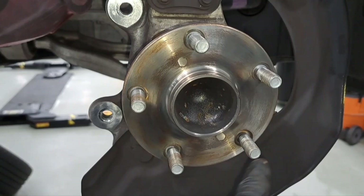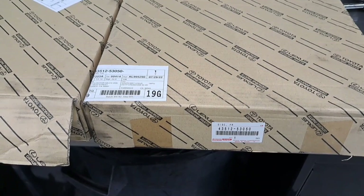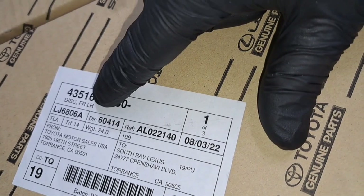Now we're going to get ready to install the rotor. Something you want to make sure is you install the right one on the right side because they are different part numbers. This one right here is round — do you see the LH? That indicates the left hand, so this is the left side. And here's the right side — let's go ahead and open it up and take a look.